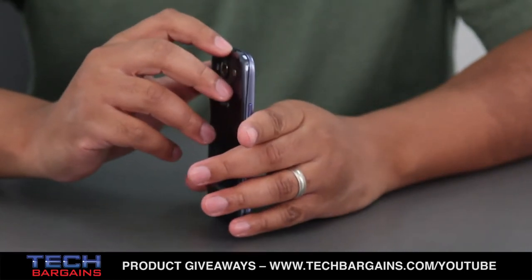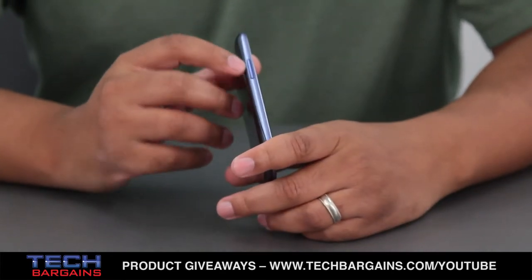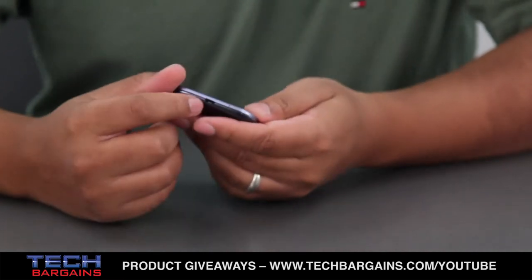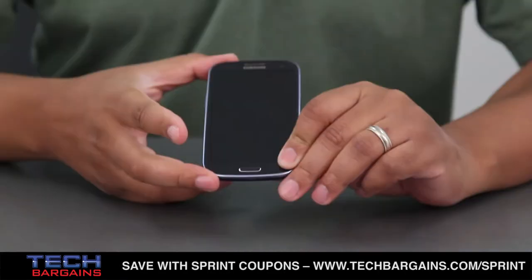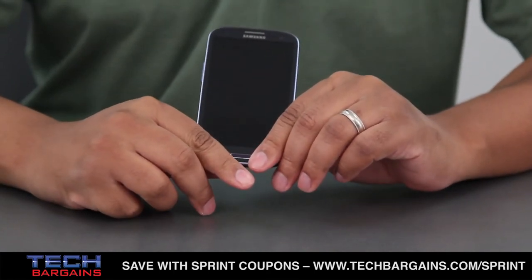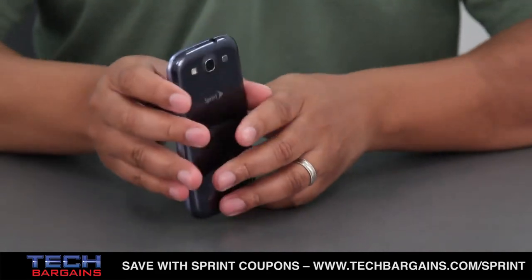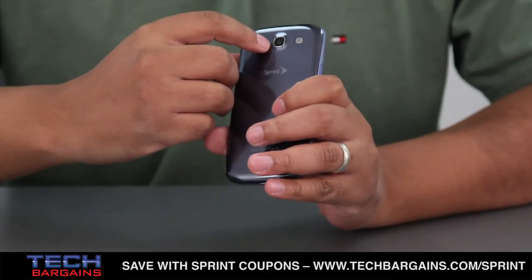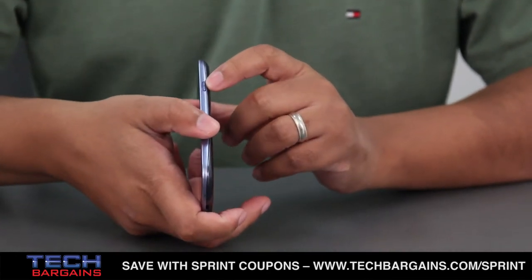At the top you have your headphone jack. On this side you've got your volume controls. On the bottom you have the micro USB port for charging and transferring data. The front is dominated by the home button; the back and menu buttons are actually hidden when the phone is turned off. You also have your 4.8-inch HD Super AMOLED display with a native resolution of 1280x720, your front-facing 1.9 megapixel camera, the rear-facing 8 megapixel camera, flash, and speaker. On this side you have your lone power button.